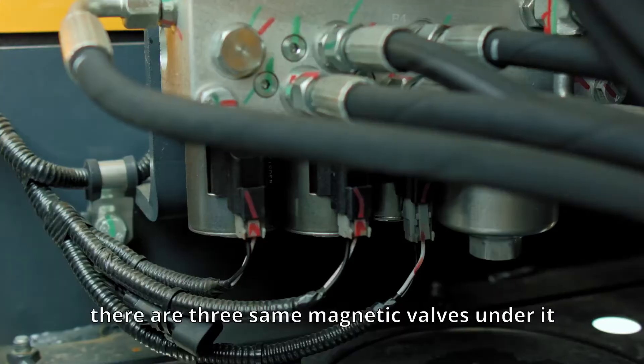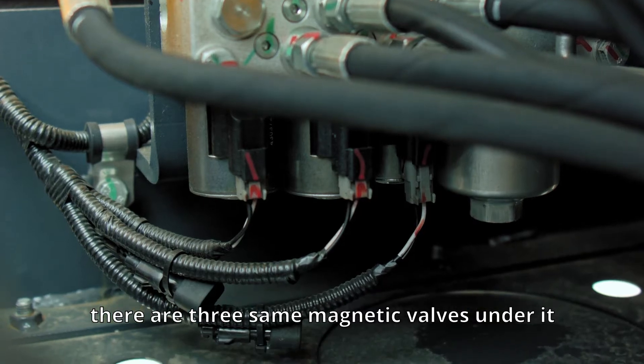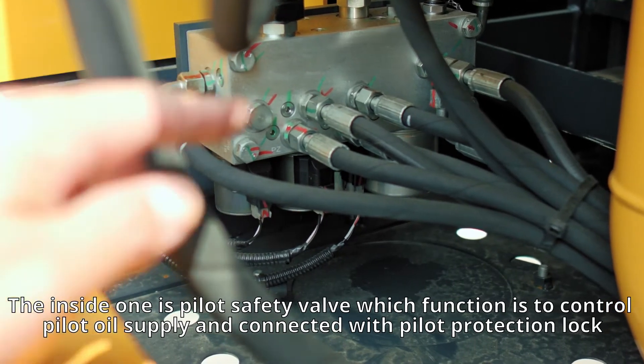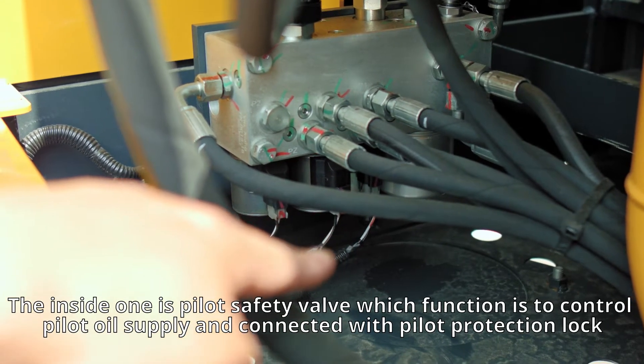As you can see, there are three identical magnetic valves on it. The inside one is the pilot safety valve, whose function is to control the pilot oil supply and is connected with the pilot protection lock.